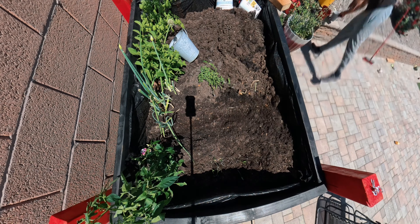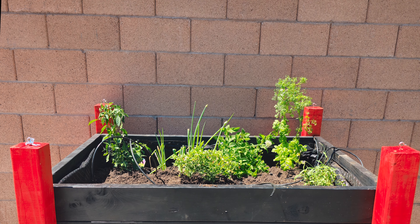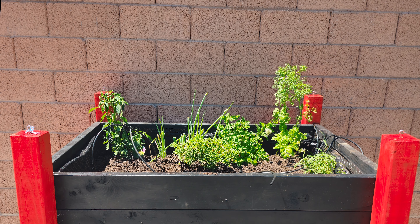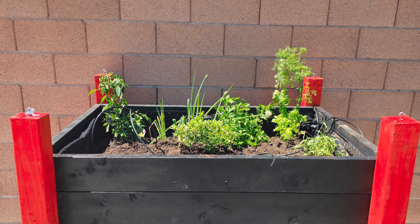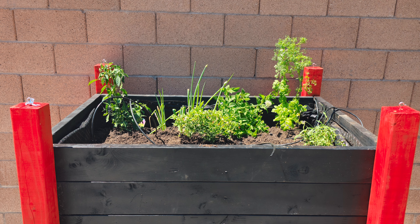Thanks for watching this video — it's been an awesome time building this planter. If you're interested in more gardening content, drop a comment below and I'll make more. Also subscribe to the channel, like the video, and leave comments telling me how you liked it. Remember, this channel is all about health, wellness, and tech — who else is going to give you all three at the same time? Nobody. Thanks!